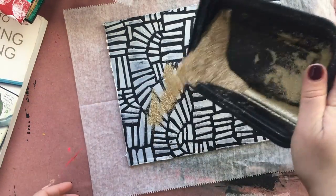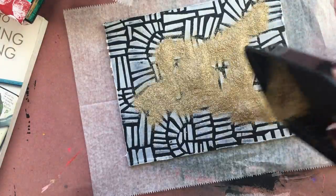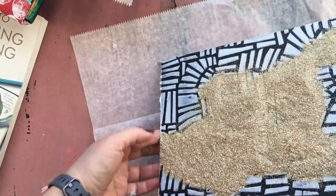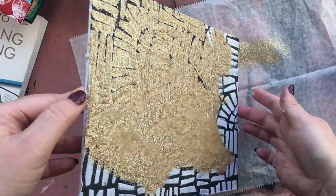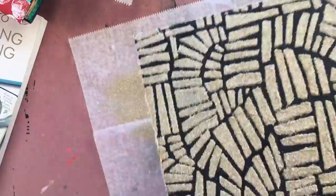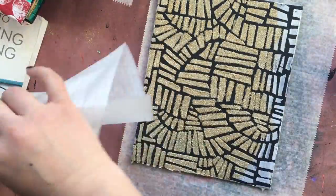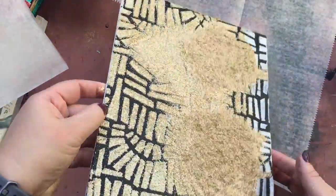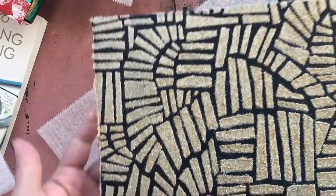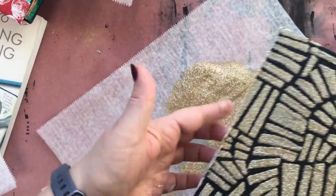So I am shaking the glitter over that wet modeling paste, and it should only stick to the wet areas. Now I'm shaking it off onto an excess piece of jelly paper — you could use any kind of scrap paper that you want. And I'll repeat this process with the excess glitter until I feel like the entire thing is totally covered. You can see it's really only sticking to the areas where there is wet modeling paste.